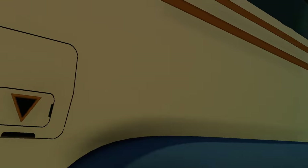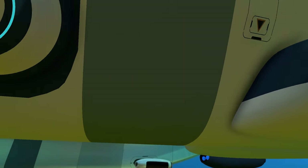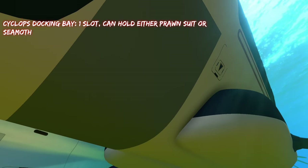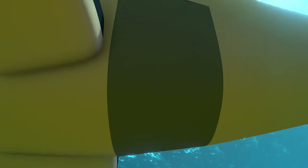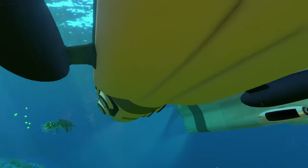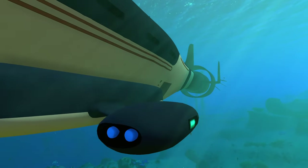Looking at the docking bays for both submarines, there's a clear difference. With the Cyclops there's only one docking bay that can hold either the Prawn Suit or the Seamoth. The Atlas submarine has two separate docking bays — the wider one at the front is for the Seamoth only, and the narrower one near the rear is for the Prawn Suit only. So you can carry both vehicles simultaneously in the Atlas, whereas the Cyclops can only carry one at a time.